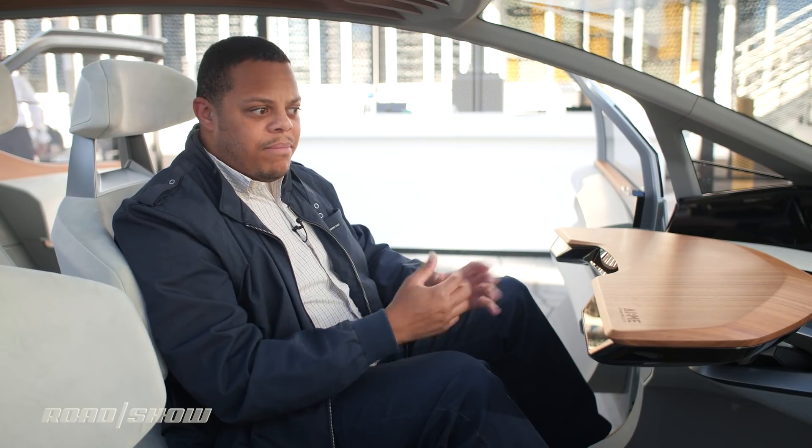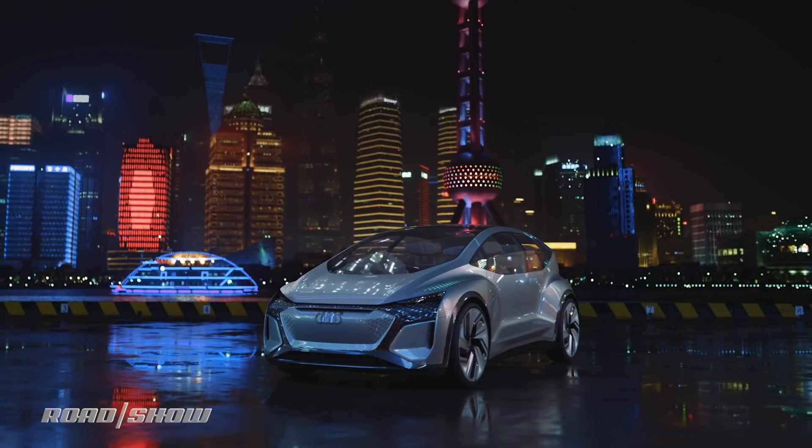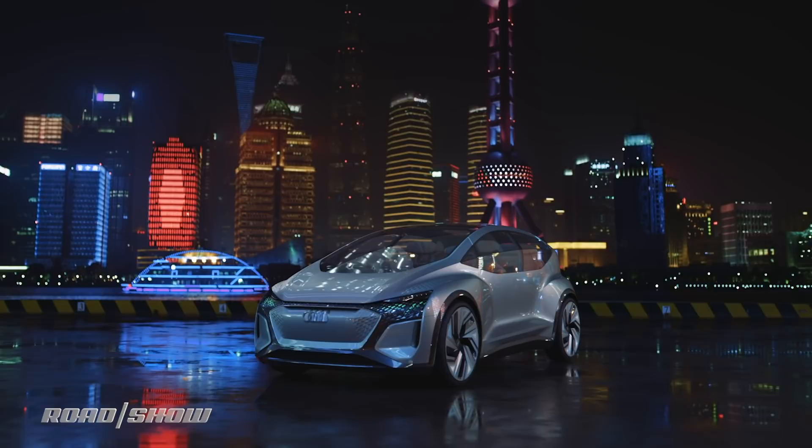There are no plans to actually build a vehicle like this just yet, but of the four Audi AI concepts they've already debuted, this one looks the most production-ready. Be sure to check out the rest of our coverage of CES 2020 for even more cool electric vehicles and autonomous rides like this — you're not going to want to miss a thing.